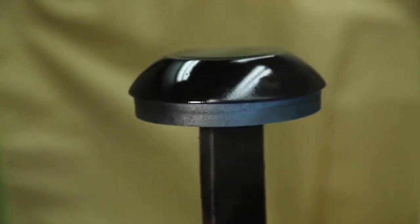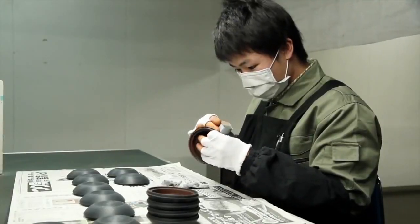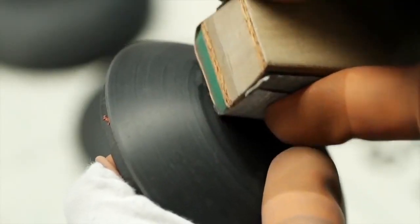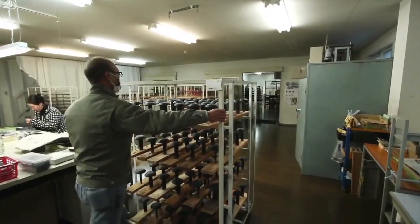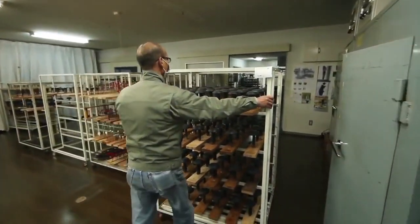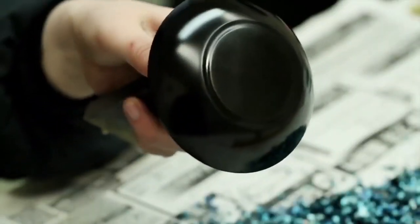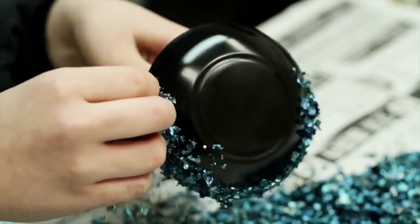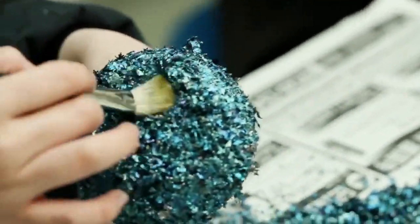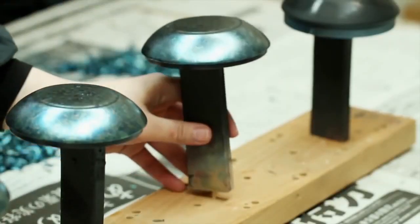A second coat of lacquer is applied with a sprayer, resulting in a black, glassy finish. After drying a second time, technicians sand and inspect the housing. The dried housing is taken to a third room, where a technician applies thin layers of silver sulphide foil. The flakes are then brushed away, leaving a metallic sheen.